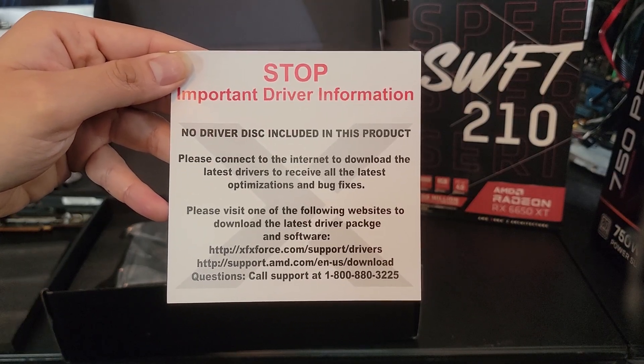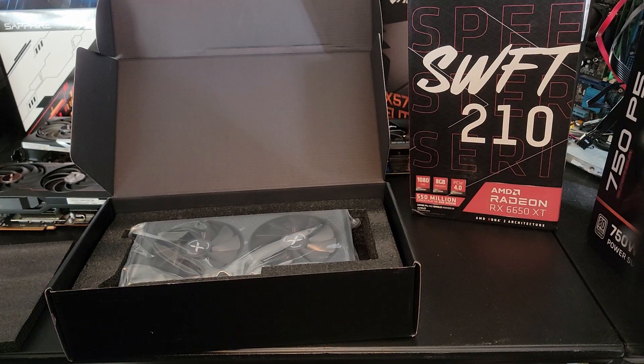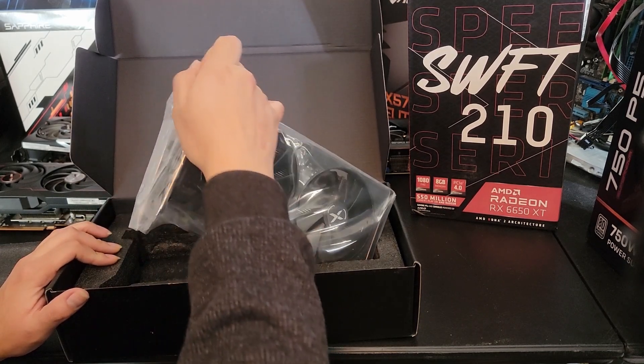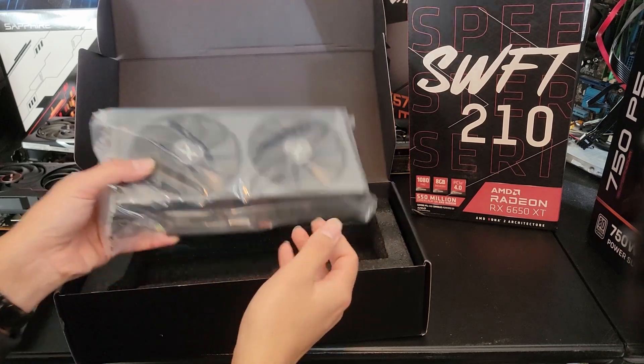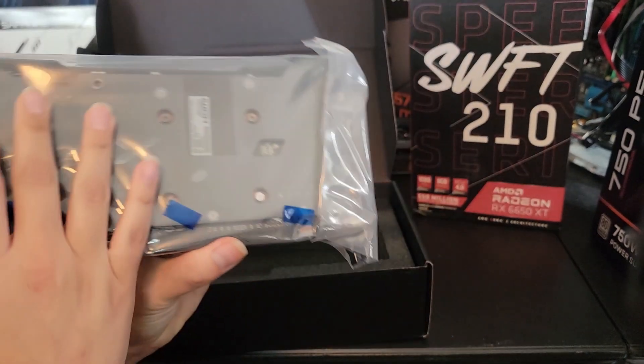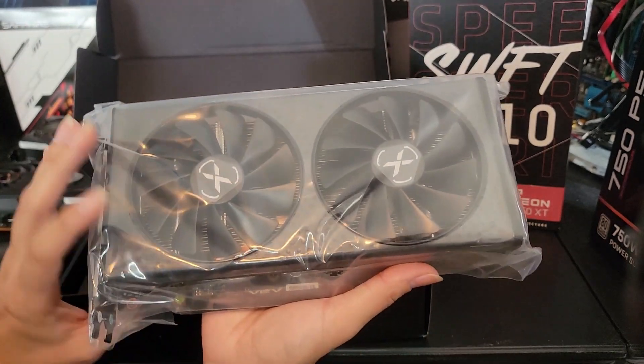Please visit one of the following websites to download the latest driver package and software. Normally I just type in 'AMD 6650 XT driver' and it'll take you to the newest driver on AMD's website — that's the best way to do it in my opinion. And of course, we got the 6650 XT dual fan. Let's take it out and get a closer look and check out the specs.